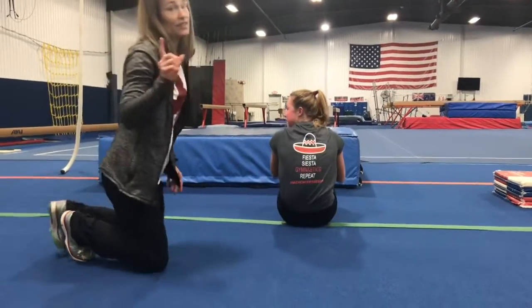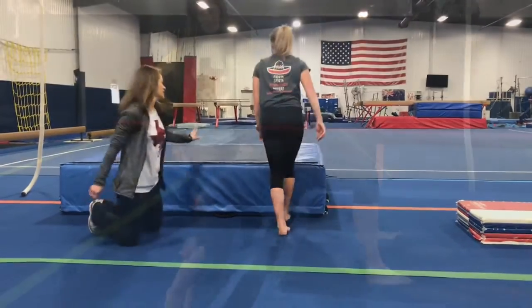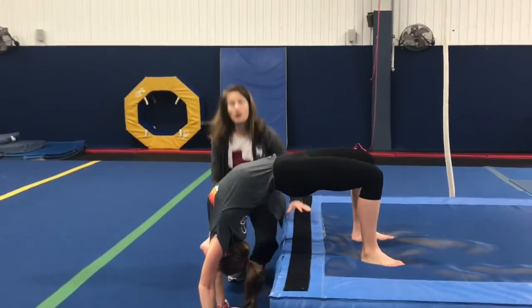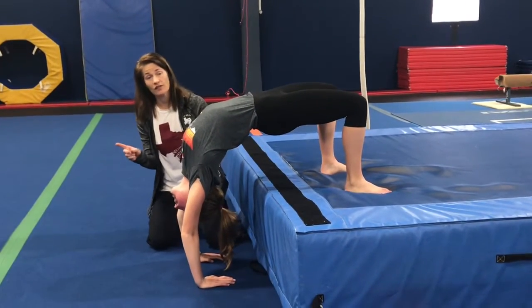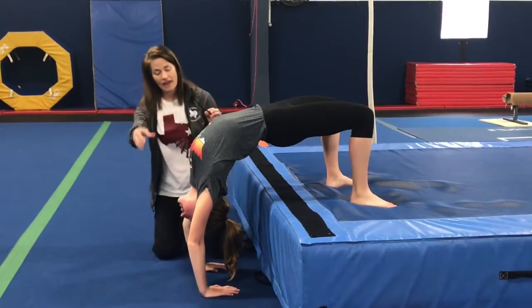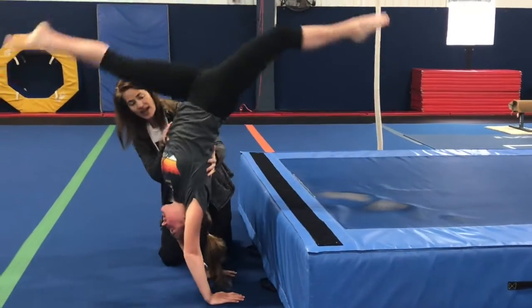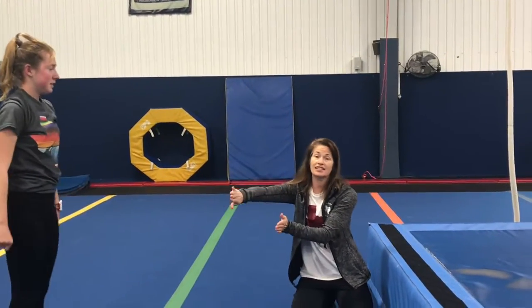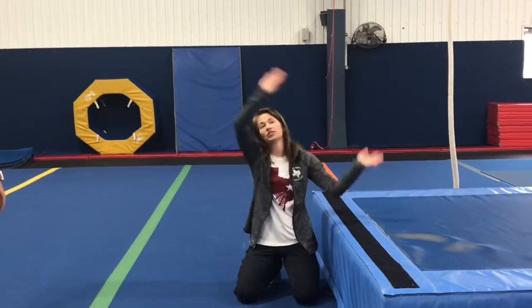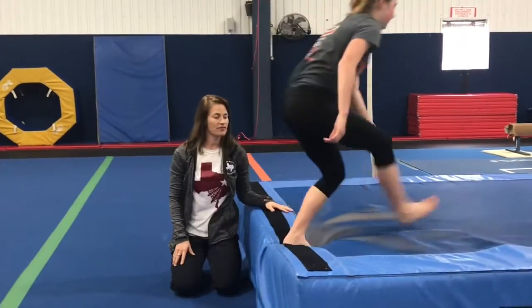Now everybody wants to do a flip, and this is the first great flip. You want to start on an elevated surface. One important thing to know when you do your bridge and you want to do that kickover or that flip: you have to take your neck and your face and stick it way out so that the chest falling past the palm of the hand helps you get over.